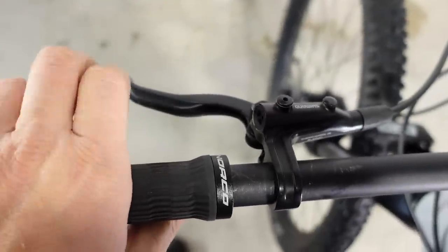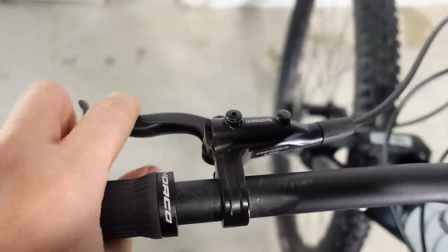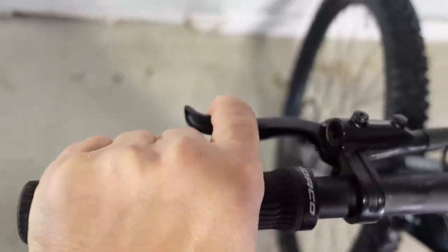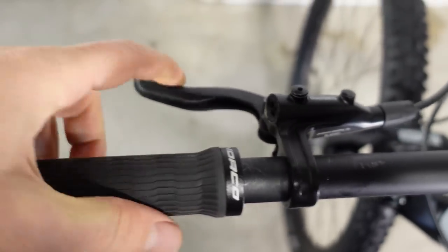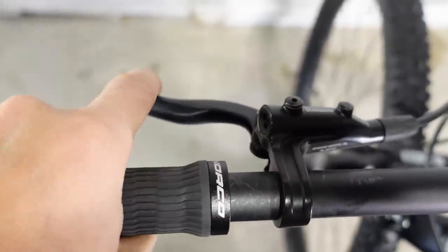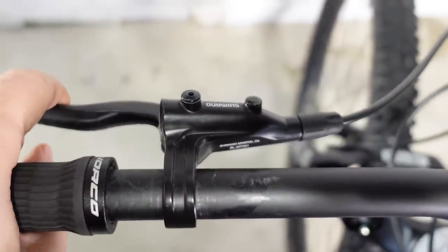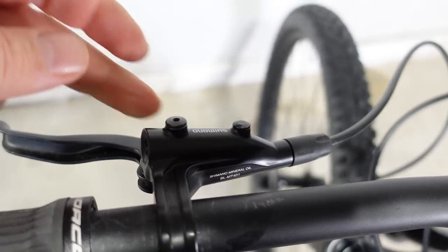First of all, these brakes are made to be used with two fingers, which I don't really like — because if you're going on rough terrain you want a good grip on the handlebar and you'd most probably use one-finger braking. This is a fairly long lever which pushes the brakes quite inward. I prefer one-finger braking for anything serious. The main reason they made this a two-finger brake is because this master cylinder doesn't have servo wave, meaning weaker overall raw brake power.